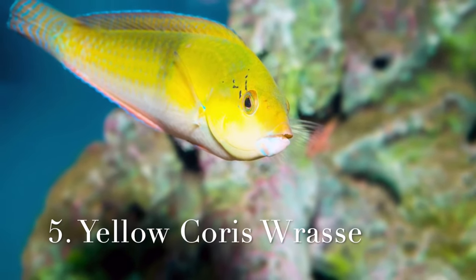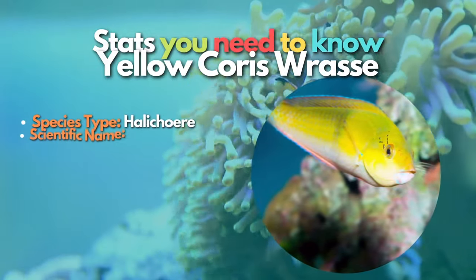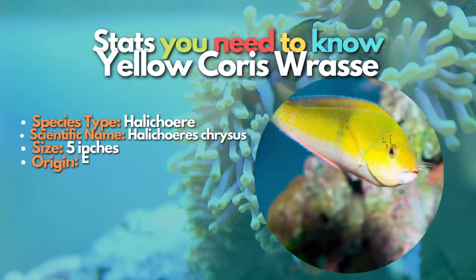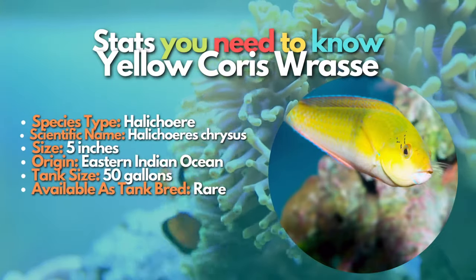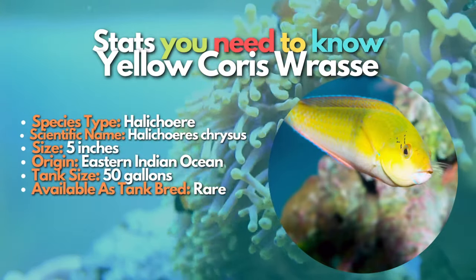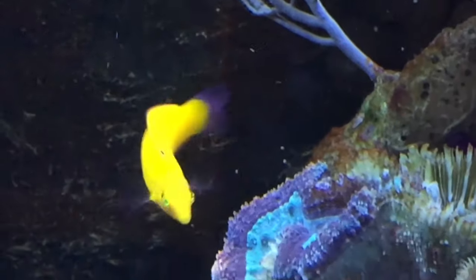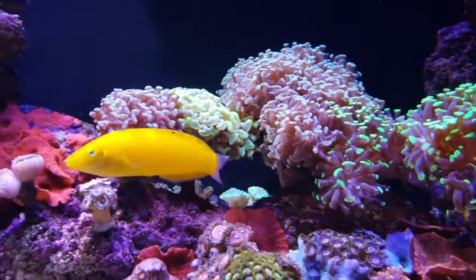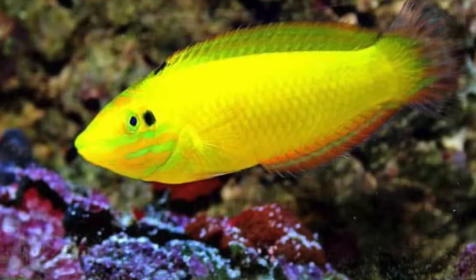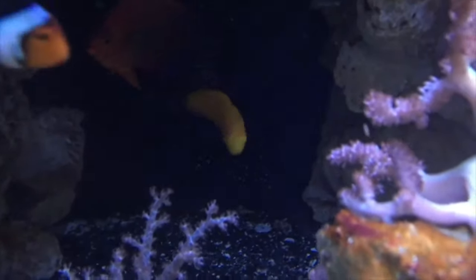The next fish on this list is the Yellow Coris Wrasse. Bright yellow and difficult to pass over when shopping for new saltwater aquarium fish, Yellow Coris Wrasses need more space than the other fish on this list due to their size and activity. They are one of the hardiest species of wrasse and like to be around other wrasses. They won't touch corals in a reef tank, but they are likely to eat small invertebrates around the rock. These wrasses are workhorses in the aquarium — a great choice for a saltwater reef tank because they prey on many types of pests that can infest your corals. Super active and full of personality.